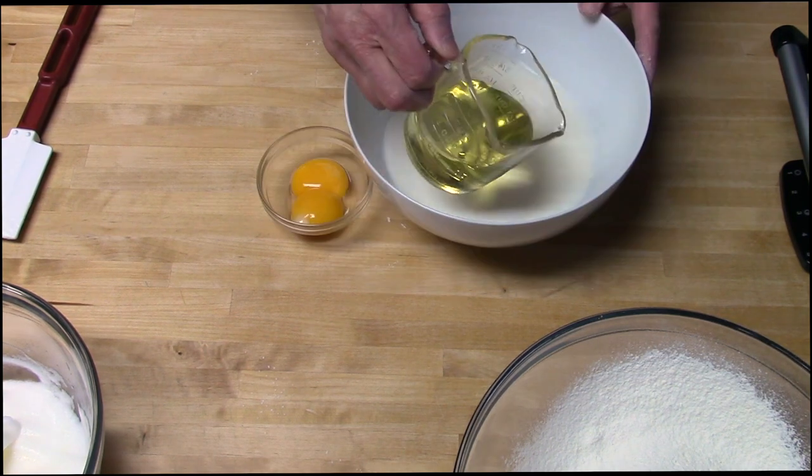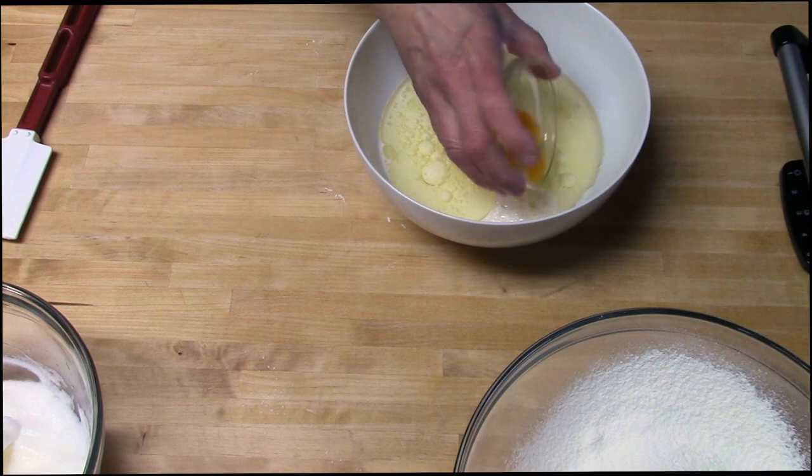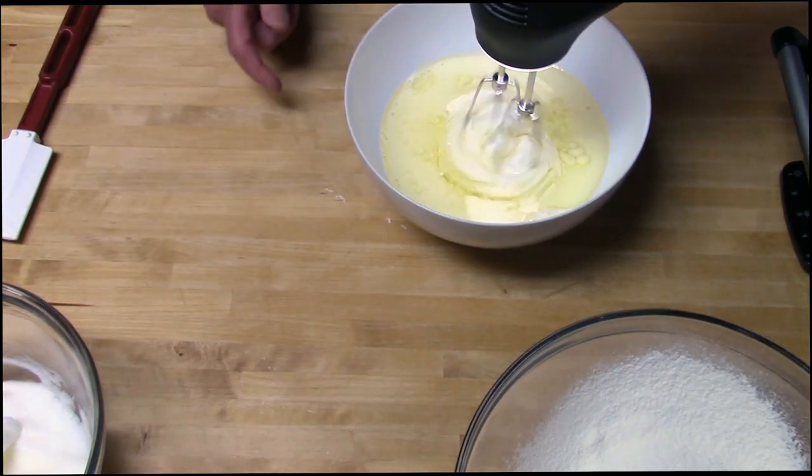One and three-quarter cups of milk, one-half cup of vegetable oil, and two egg yolks. Just mix these smooth. You can use a mixer, you can use a whisk, you could even use a fork.